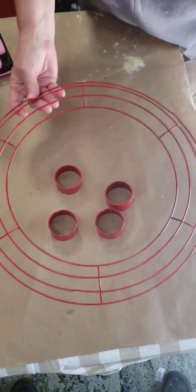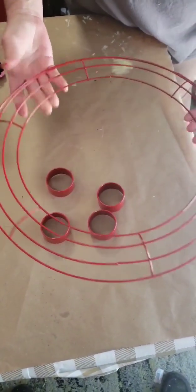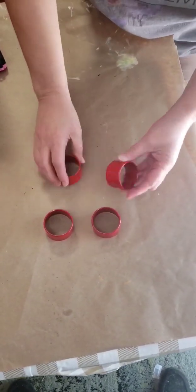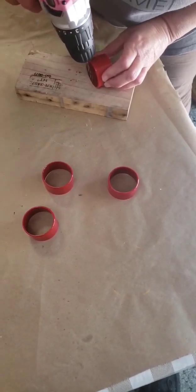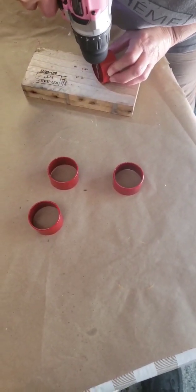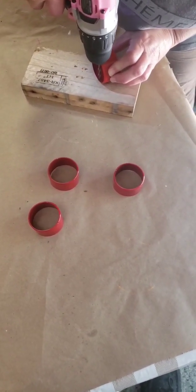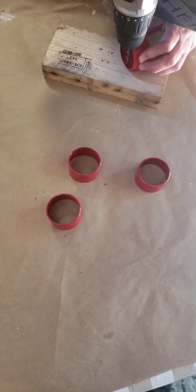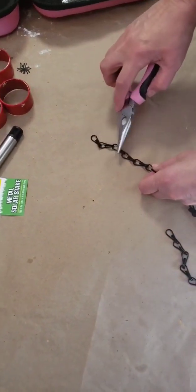The first thing I did was paint my wreath form red and paint the sleeves of my solar lights. Next, I'm going to drill holes in these sleeves on both sides, across from each other, at the top of the sleeve. You're going to need this hole big enough that the hook can go in.